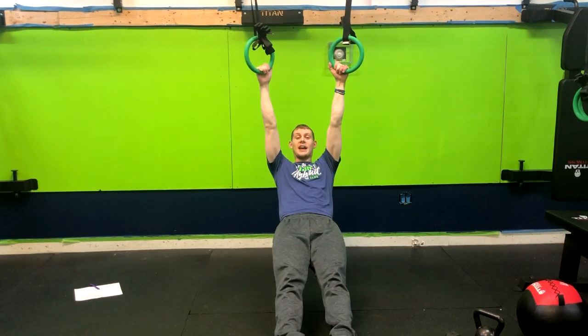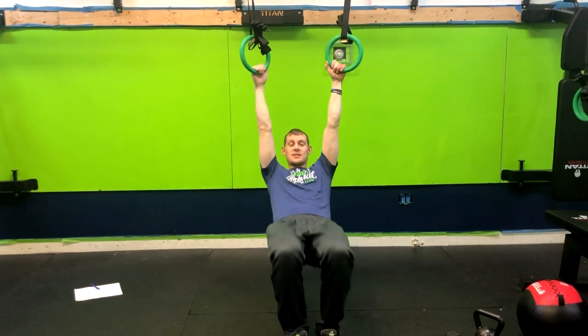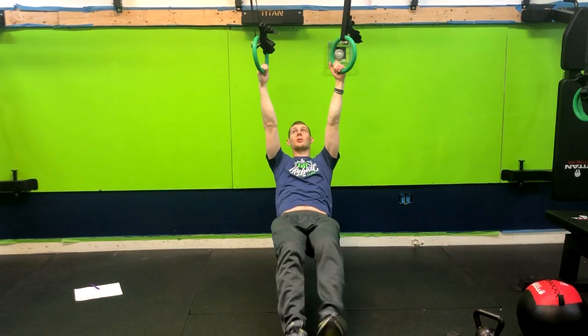Again, adjusting the height will change the difficulty. The higher it is, the easier it will be. The lower it is, the harder it will be.